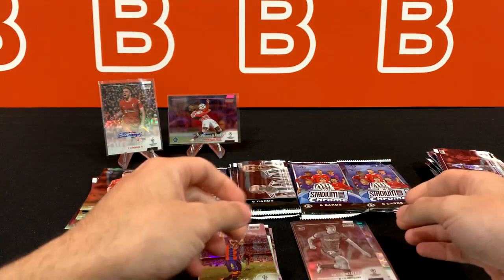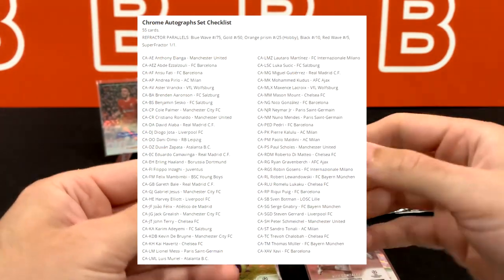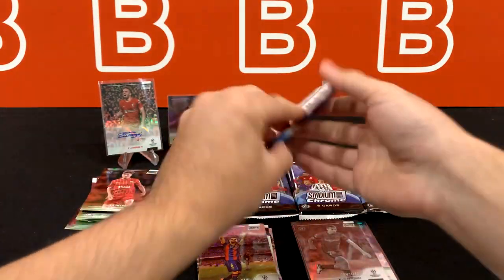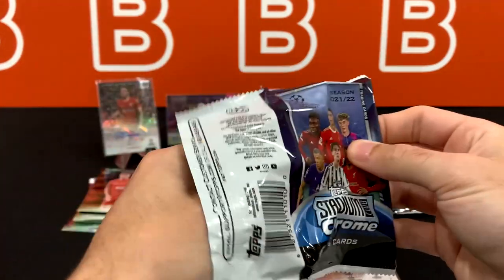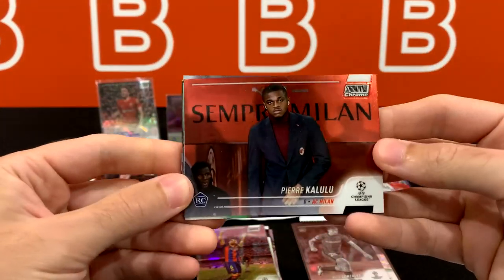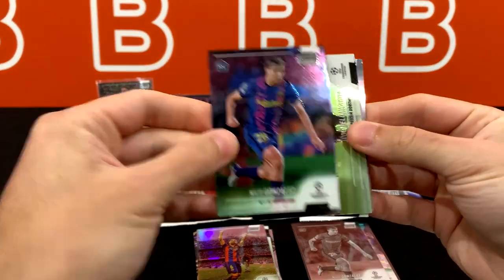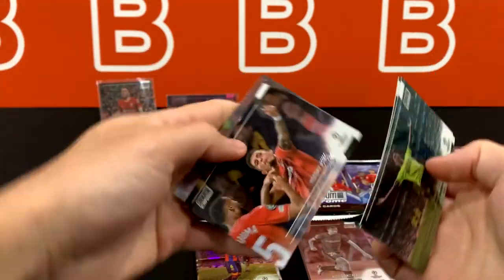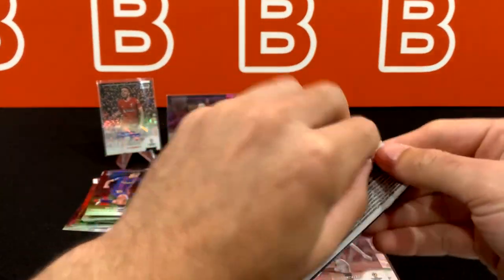As a Milan fan, the checklist is really nice — they have Maldini, Pirlo. Unfortunately, Inzaghi's in his Juventus uniform, which kind of sucks. But you can also get a Xavi auto from Barcelona, so that'd be really nice to pull. There's our auto, guys — it could definitely be really bad and you just get some random player you don't even know. Sempre Milan! Kalulu looking fancy. Nico Gonzalez base, Bellingham, Brendan Aronson doing work for Leeds, and Conde. We've got five packs left.